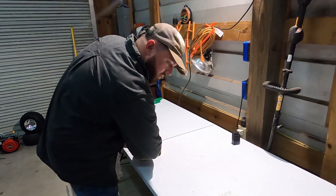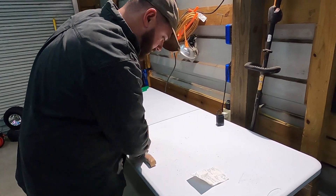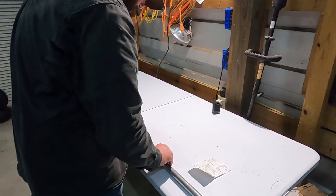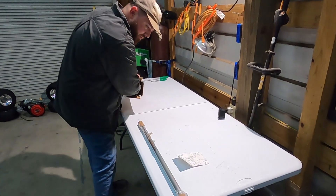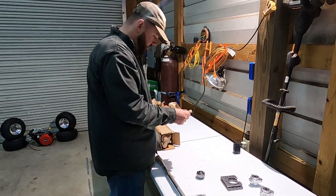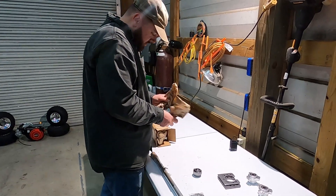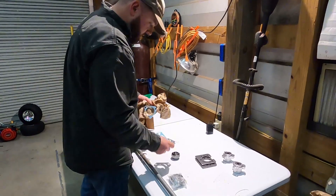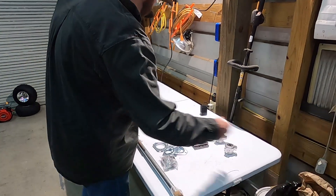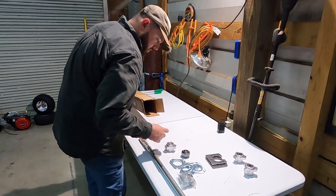This is the whole axle assembly, and everything in this box came from BMI Cores. We've got the axle hanger, some hubs, and tires.